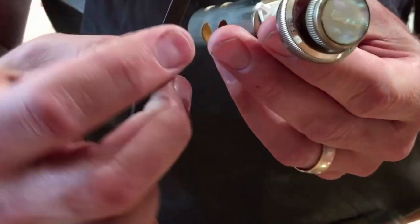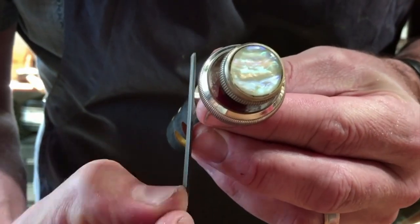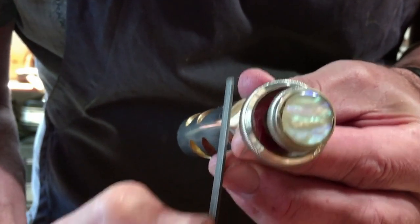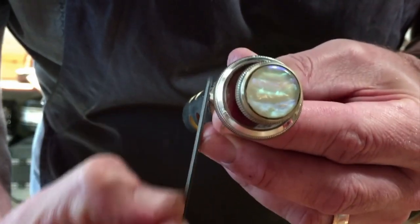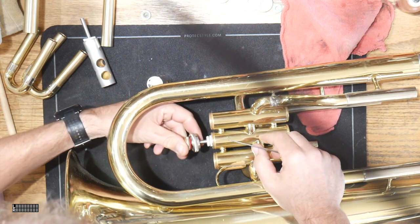What we do is put the valve guide on the instrument, stick it in, and actually try to take a pencil mark and mark out where the depth of that valve guide is. Then you just use a hand file — a little small flat file like this — and sand off what you need to. What you're trying to do is keep it really square and clean, because sometimes the edges get fuzzy.